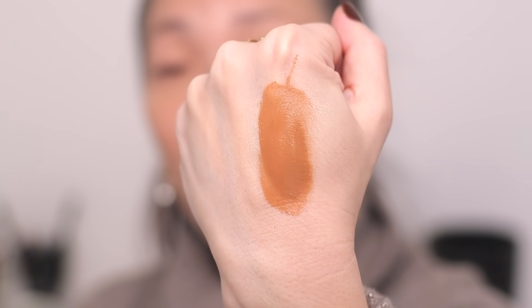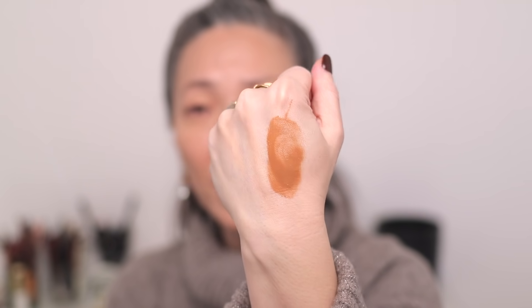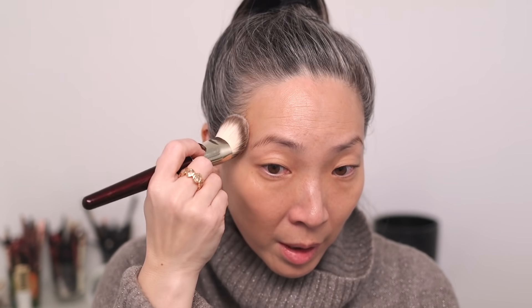I'm going to shake this up as well and squeeze some out onto the back of my hand. It sheers out pretty nicely. So I have some on my finger — I'm just going to dab, and I'm going to use the same brush, my BK Beauty 101 brush, which I was also using for the concealer. I think this has a nice tone. It's warm but caramelly — not too orangey, which is really pretty. I'm going to try picking some of it up with the actual brush and then pouncing it.